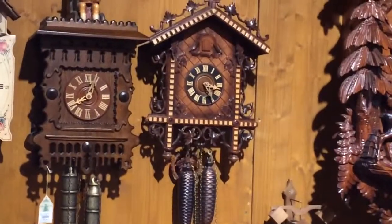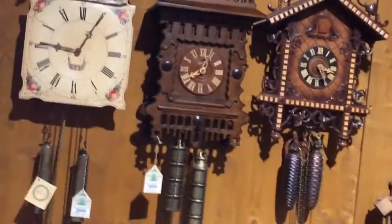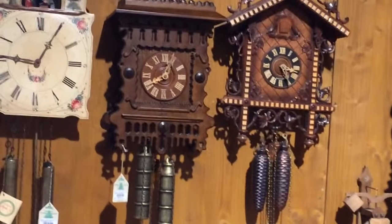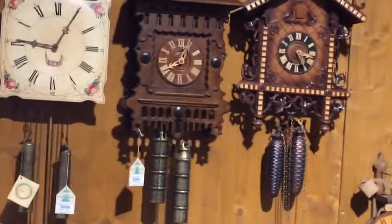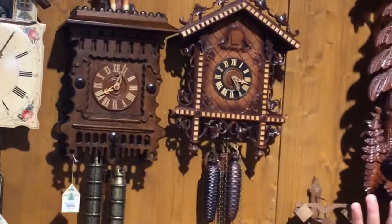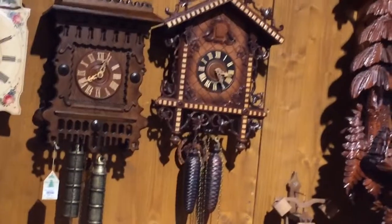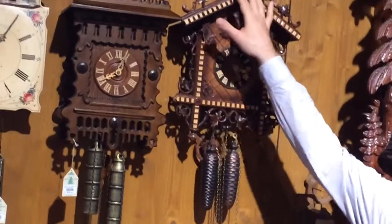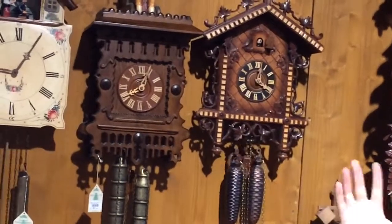And we can move on to the third generation, which is this one here. This clock was made during the Industrial Revolution in Germany, which occurred around 1860 onwards, when the first train came into the Black Forest. You can see here the track of the train. This part of Germany is actually the warmest part of Germany — we have lots of vineyards here, a vine-growing area, so that's where you can see the leaves of the vine grapes too, and the cuckoo as well of course.